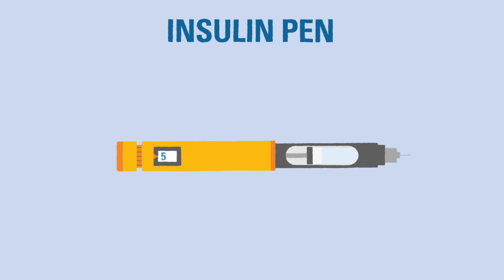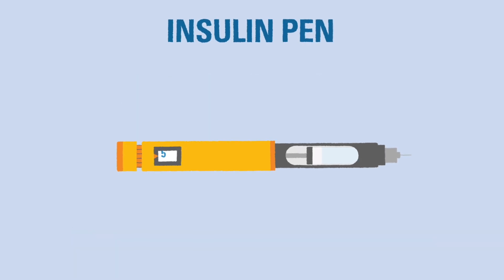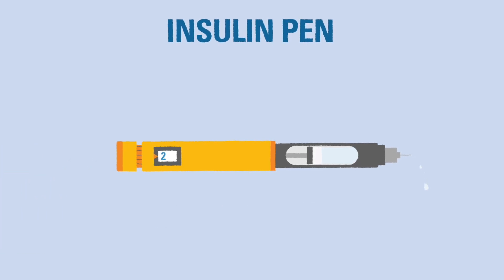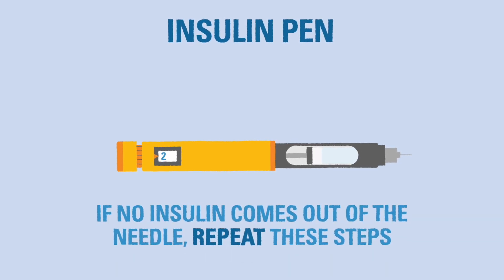It's important to prime an insulin pen each time it is used. This eliminates any air in the needle and ensures that only insulin is delivered. To prime an insulin pen, simply dial in two units of insulin and push the plunger or button on the end of the pen. If insulin comes out of the needle, the pen is primed. If no insulin comes out, repeat until the pen is primed.